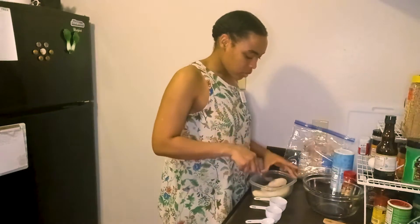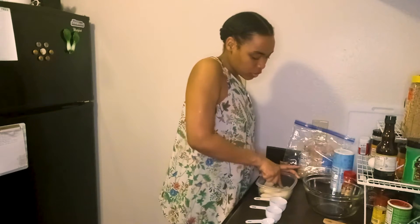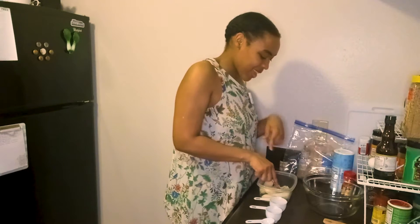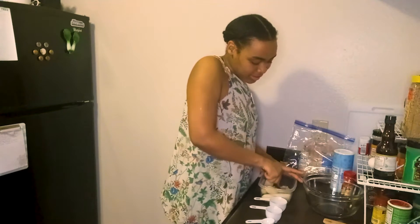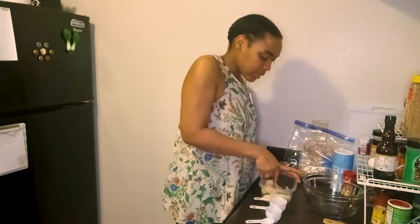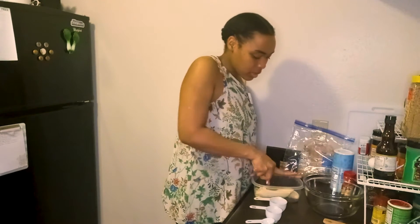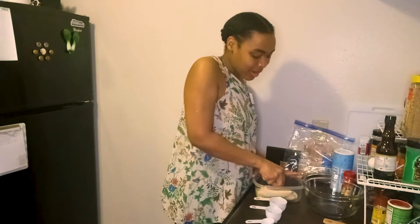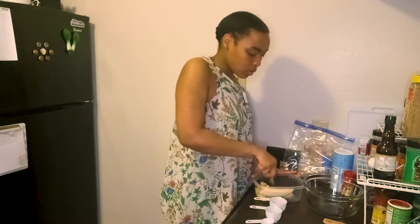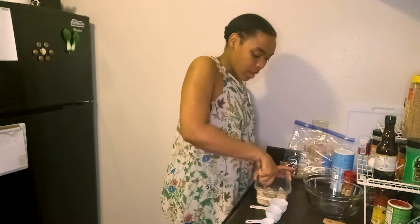I'm using a fork to mash, but you can also use a plastic zip-lock bag with your hands, a mallet, or a rolling pin. I like using the fork because it helps me get the mashed bananas nice and fine so I get a nice, even consistency with no lumps and clumps.